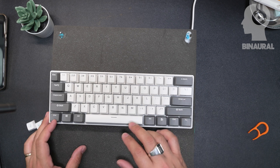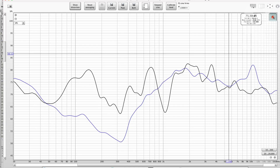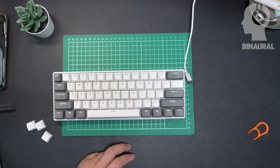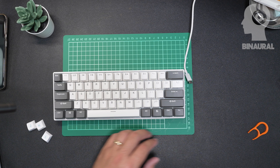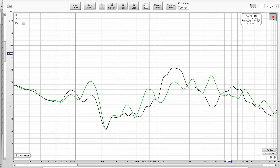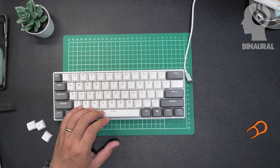A few other changes I'd like to make. Let me take some measurements of the spacebar, then do backspace and enter. You can definitely tell that those sound very different from when we first tried it out.